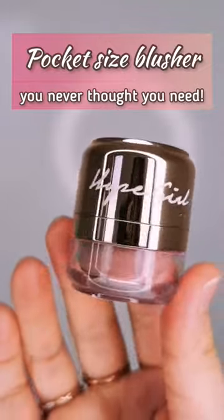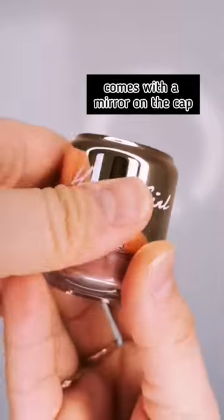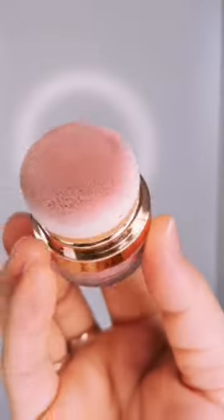Pocket size blusher you never thought you need. This blusher is from Hope Girl and the cap comes with a very handy mirror, which is really useful. It also comes with a puff top for easy application. All you need is tap tap tap and you get a really nice coverage of color.